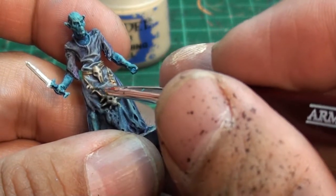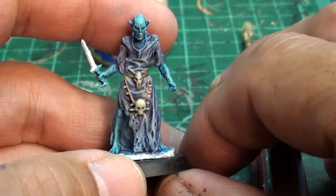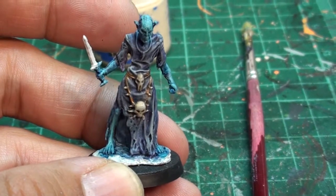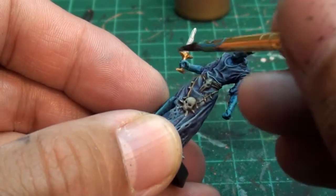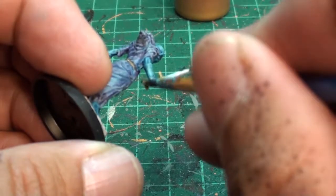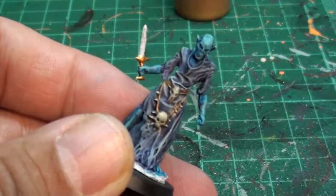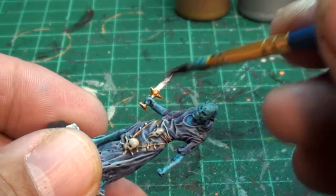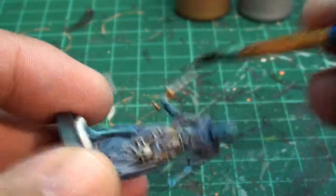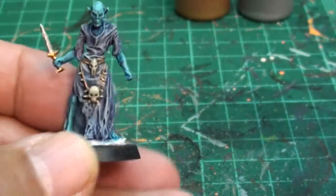I could have used some of that Screaming Skull to highlight the skull itself, but I just didn't want to get too in-depth. Just dry brushing the skull is fine. Now we're going to do the dagger — we're going to do the handle in gold. I should have done it while I was doing the rope gold, but at the time I didn't know what I was doing with the dagger. The blade is going to be silver, and then I'm going to wash that black, dry brush it lighter silver, and the gold. I'm not going to show that part — it's the same thing.